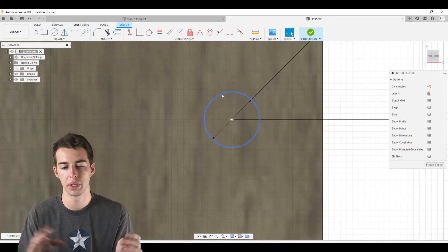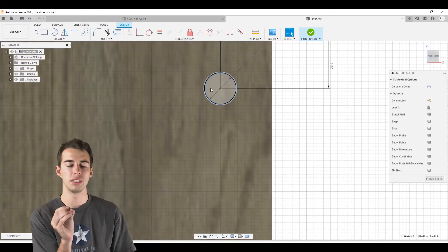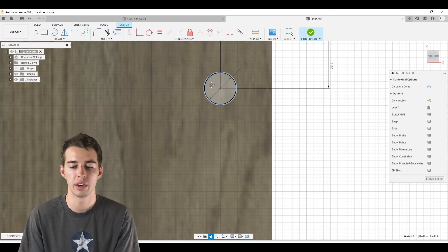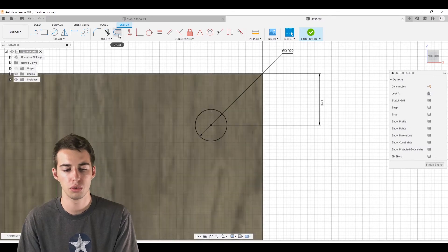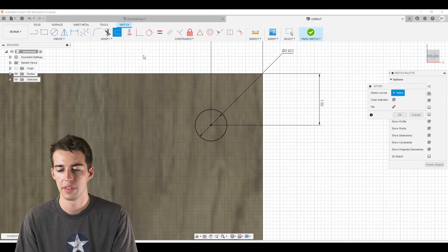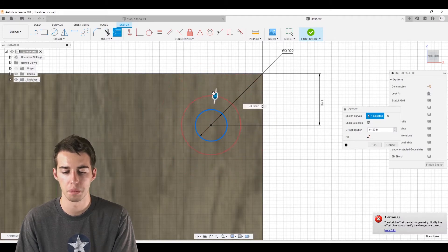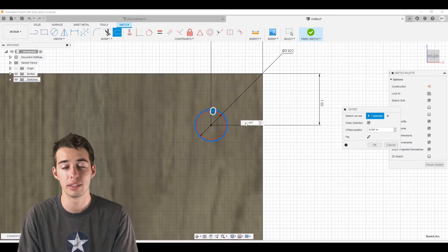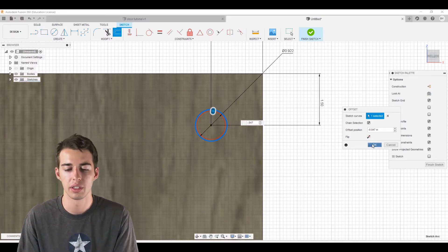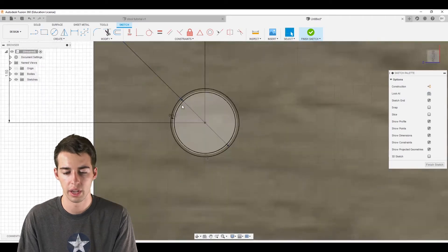Now we'll also add the inner cross-section of the conduit in this same sketch. We don't know the inner diameter, but we know the wall thickness — so we'll use the offset tool (top left, or press O). Select our circle, drag slightly inward, and type negative 0.047, which is the nominal wall thickness of 3/4" conduit. Click OK. That gives us a nice inner profile to use later.